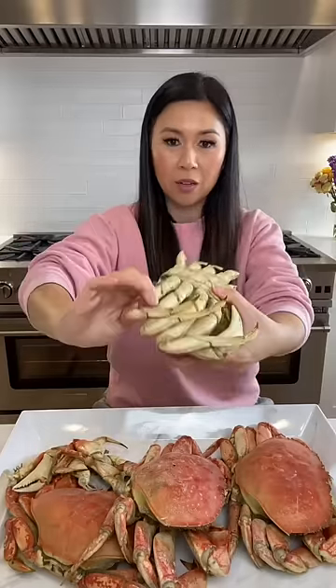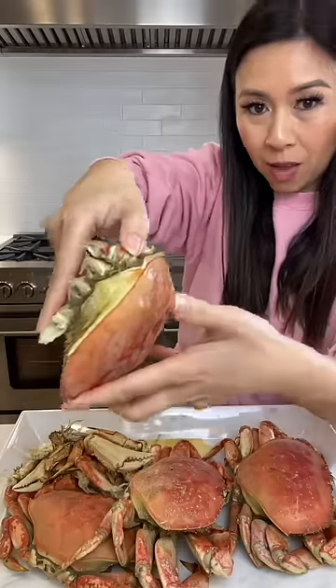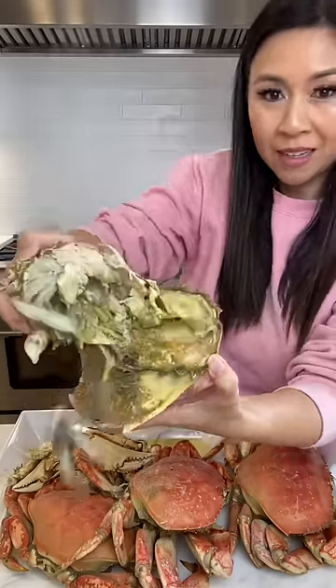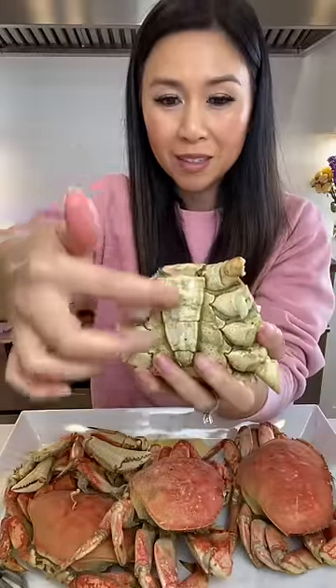First, remove all the crab legs. Here's the back of the crab — open it from the shell. All this yellow, yummy goodness is the crab fat.